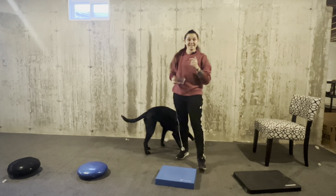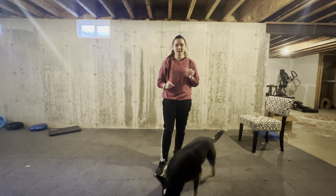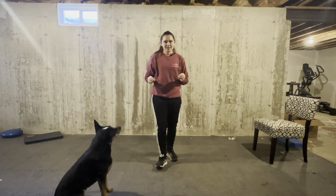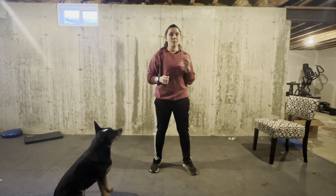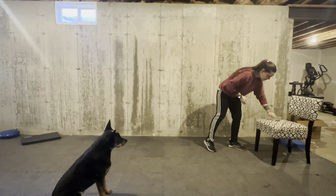Let's look at the next game. Leg Weaves are a really great way to activate both sides of our dog's body as well as get them moving. I really like this game because, in addition to the fitness benefits, it increases our dog's desire to be close to us. If we have a dog who wants to be close to us, they're less likely to run away or pull on leash.